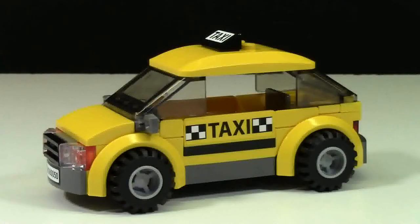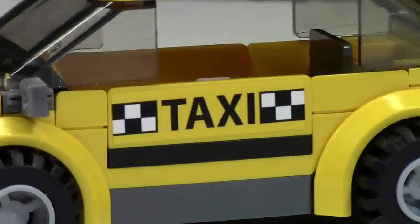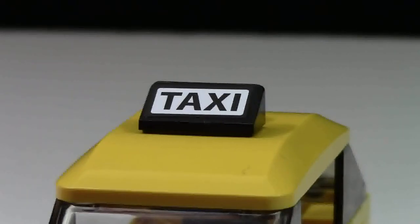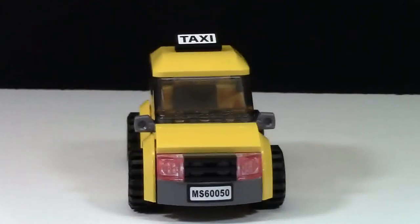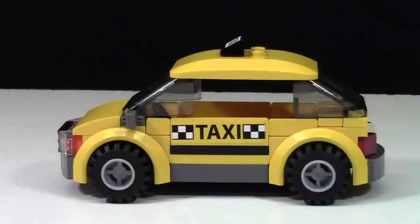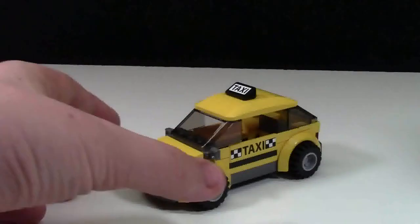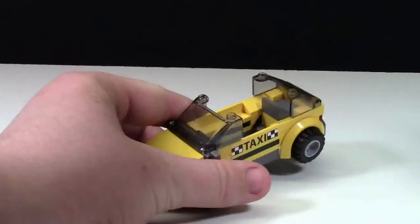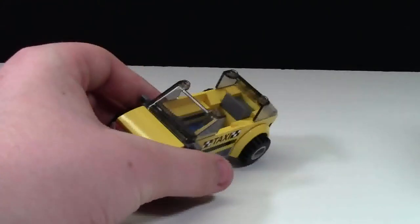This set also comes with this yellow taxi. My favorite part of the entire taxi are these little taxi logos on the side. There's also a taxi logo on the top, but it's actually a sticker, not printed. Here's what the front, both sides, and the back of the taxi look like. And this is what it looks like when you take the top off the cab — there's room for two people, as well as a little trunk for luggage.